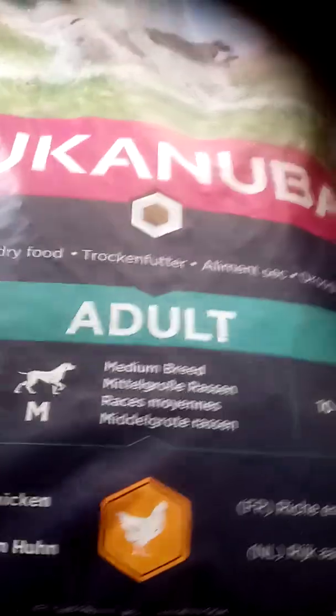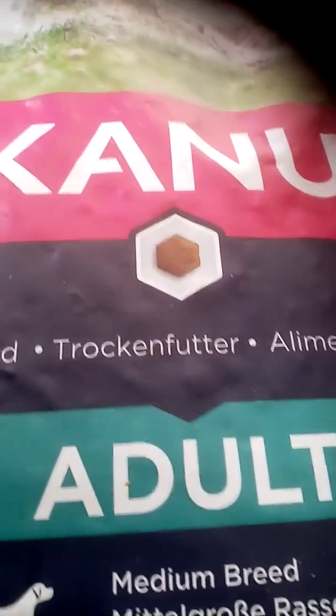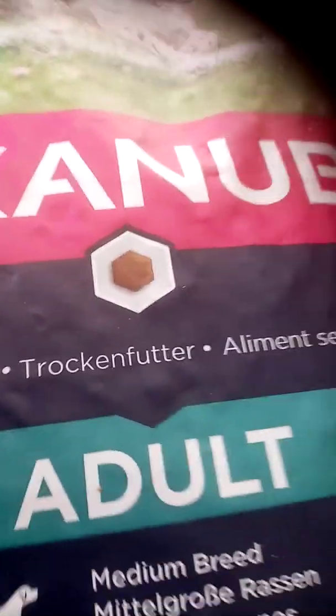This is the adult, medium breed — German Trockenfutter. That's a really good word. So they've always done well on this.